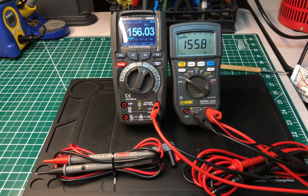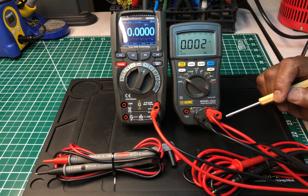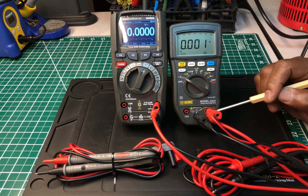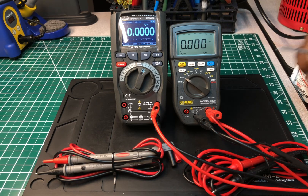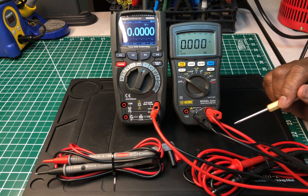Both meters passed with flying colors — I'm not surprised because I know both of these are really good meters. Speaking of which, I was fortunate enough to acquire some of the AEMC meters from Amazon. They gave me a deal I couldn't refuse, so I bought several of them and I've been selling them on eBay. They've been going quickly. As of today — July 5th, 2021 — I only have seven left.